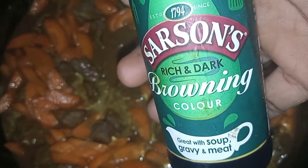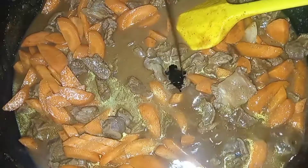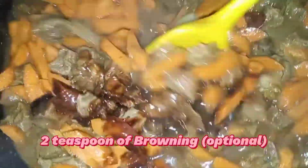Then finally you're going to add your veggies — your carrots, green pepper, and onions. Wait for it to boil a little while, then add your browning just to change the sauce color.